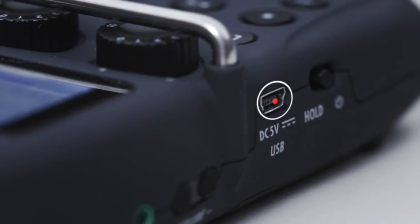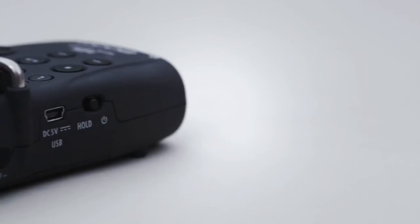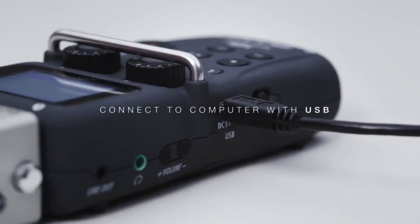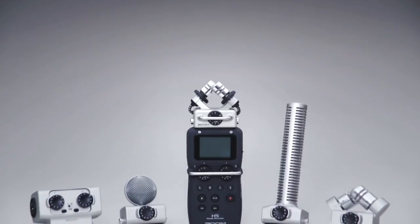You can even use your H5 as an audio interface. Simply connect it to your computer or iPad via USB, launch your favorite DAW software, and start creating a masterpiece.